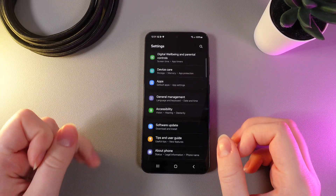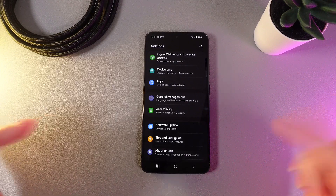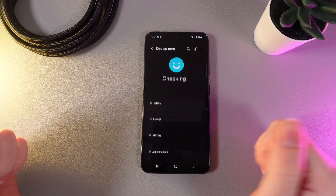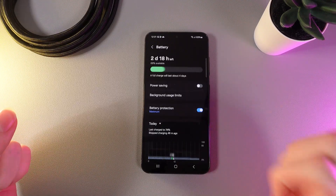At the first step we need to check if fast charging is enabled. For that, go to the settings tab named Device Care, then click on Battery.